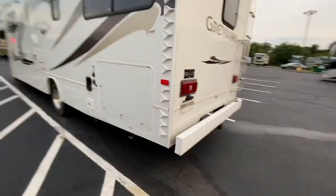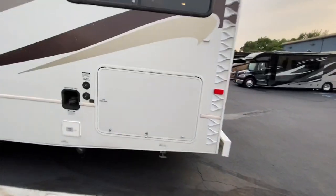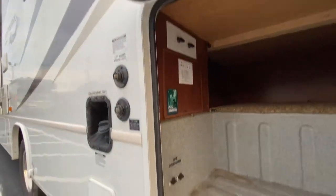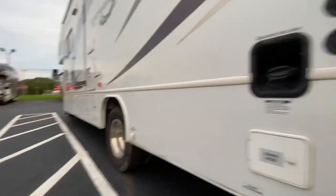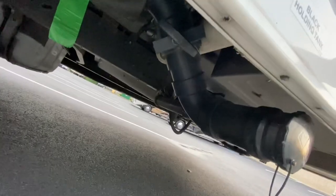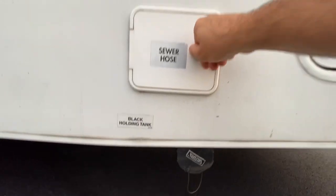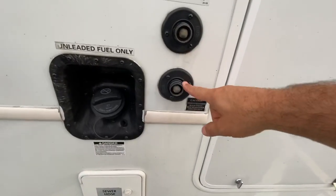Coming around to the other side — more vortex generators up the side. This is a huge storage compartment that goes up and in quite a bit. You've got diverter valves for your water and a couple of low-point drains for your plumbing. Over there is the low-point drain for the fresh tank. You're going to hook up your sewer tube right there. The gray valve is right here and the black valve is on the side. You can store your sewer tube right in there, and there's your fuel fill. This one does have a sewer flush, which is nice.